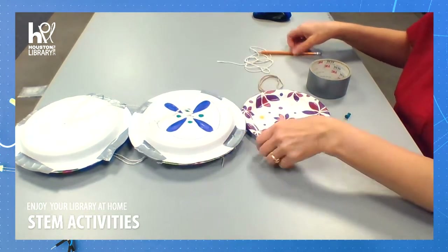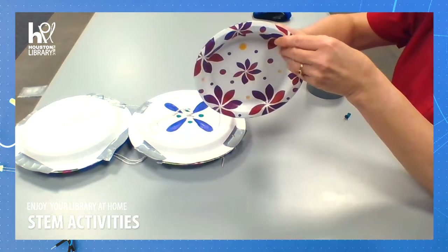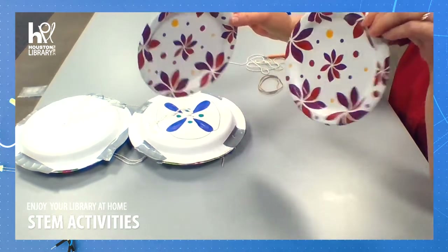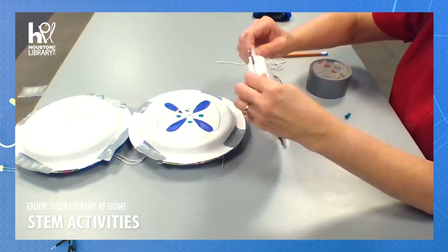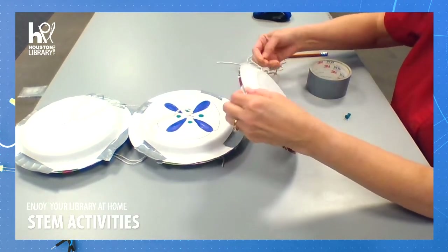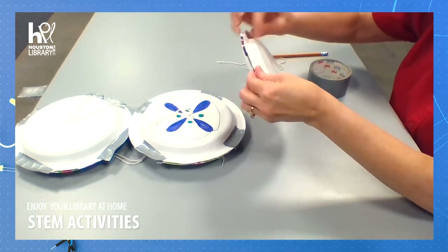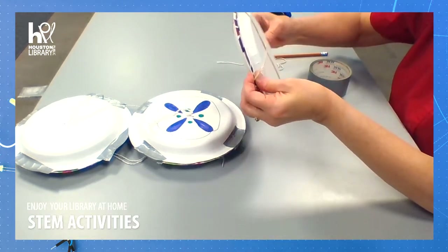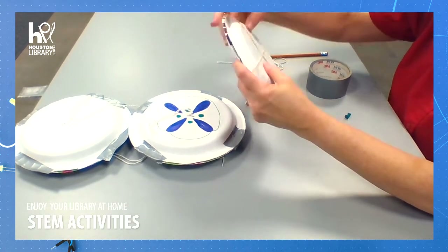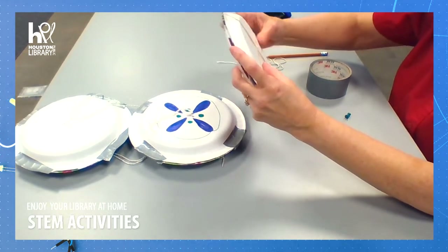The first thing we want to do is take our two paper plates and stack them together so that they're facing each other. Now I'm going to put the rubber bands around them to create a plus sign — or you can think of it as trying to divide the pizza into four even pieces before you cut it.